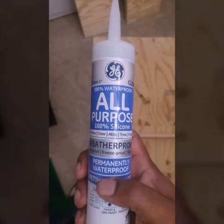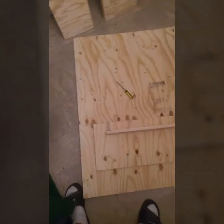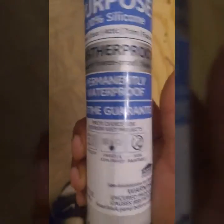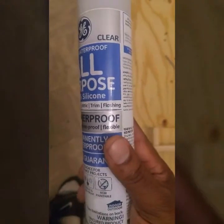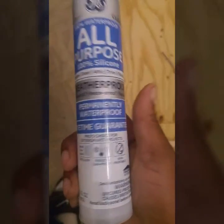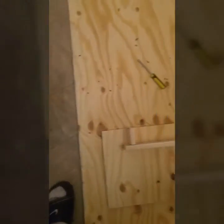I also got some all-purpose 100% clear silicone. When I put the actual walls down and mount them, I will put the silicone around the edges. It's waterproof, freeze proof, flexible, and sun proof. That's also at Lowe's and it only costs about 4 bucks. There's plenty of it in here — wet, dry, freeze. It is non-paintable, so you can't paint over it. But you put that around the edges after you put the walls and stuff together.